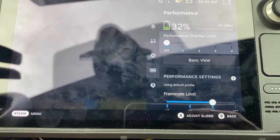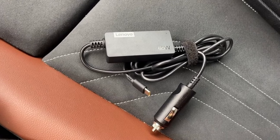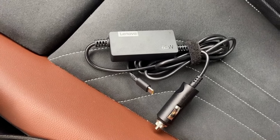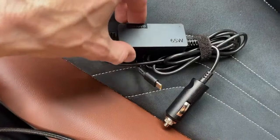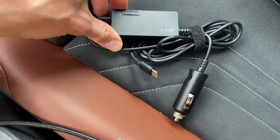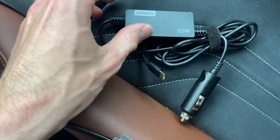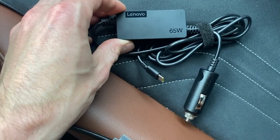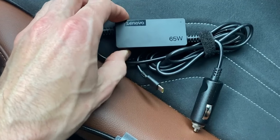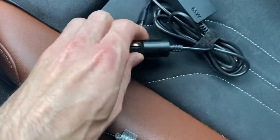I'm pretty sure if I'm playing, the battery will die while playing. That's why I came up with this video — I had the idea to order the Lenovo 65 watt cigarette charger. It's a really slim charger compared to the bricks you have with most laptops. It has a USB-C output and is rated for 65 watts, which would be more than enough.